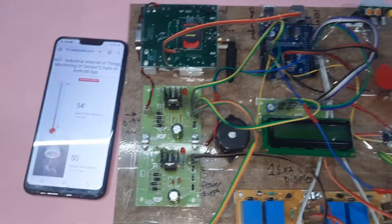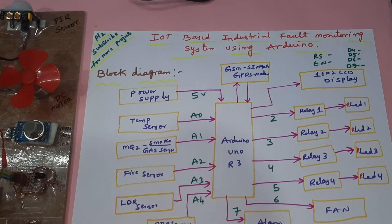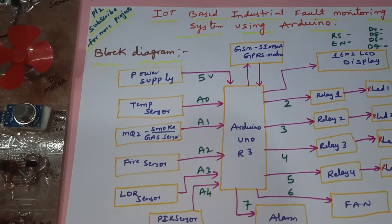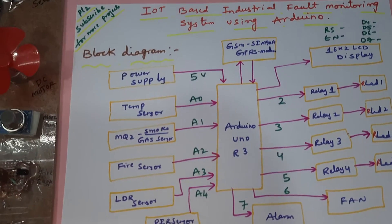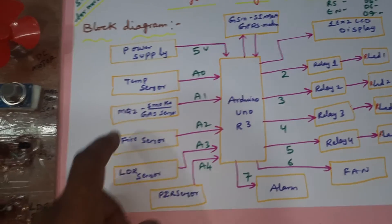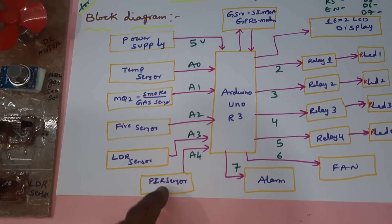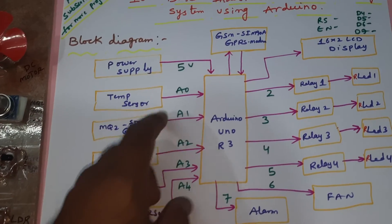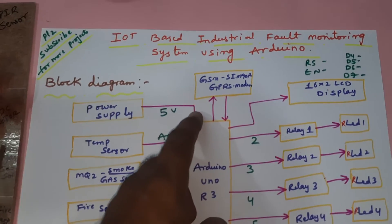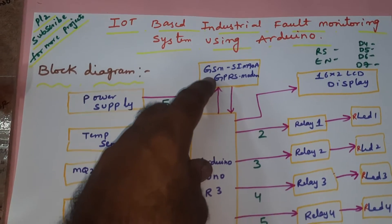Hi, we are from SVS Embedded. The project title is IoT-based Industrial Fault Monitoring System using Arduino. For the Industrial Internet of Things monitoring system, we are using a total of five sensors: temperature sensor, MQ2 smoke sensor, fire sensor, LDR sensor, and PIR sensor. These are connected to analog pins A0, A1, A2, A3, and A4. We are also using a GPRS GSM SIM900A module to enable internet on the SIM card.